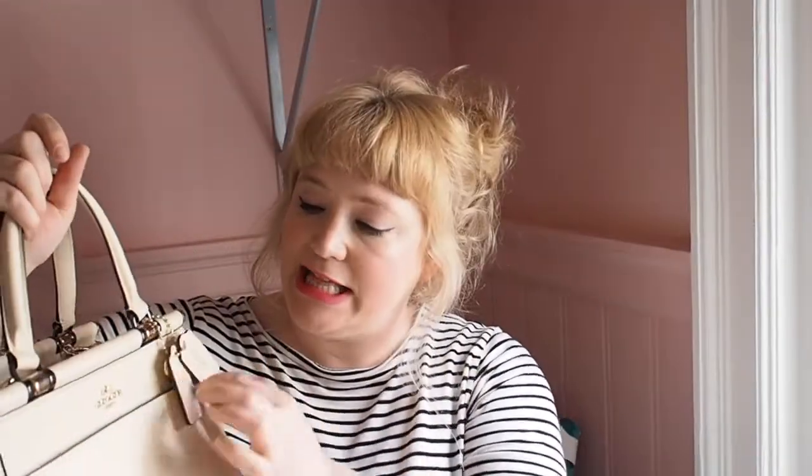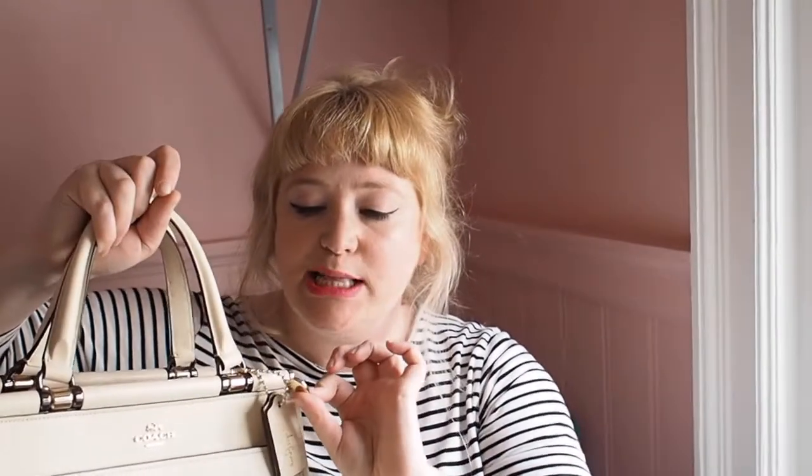I have the Selena Gomez edition, so mine has the classic Coach tag, which is great. Then it has a secondary tag that says Selena Gomez in her handwriting, and a third little metal heart charm, which is nice and heavy. It says Coach x Selena just to let you know it's a collaboration. If you're not particularly a Selena Gomez fan but you love the bag, you can remove it — it's got a ball-and-chain fastening so you can just unclick it.